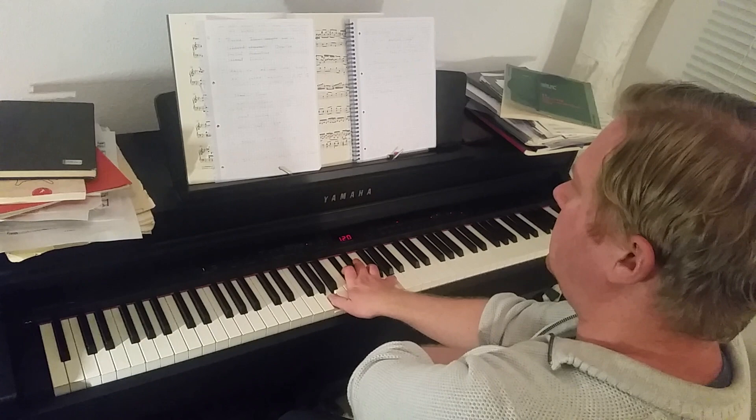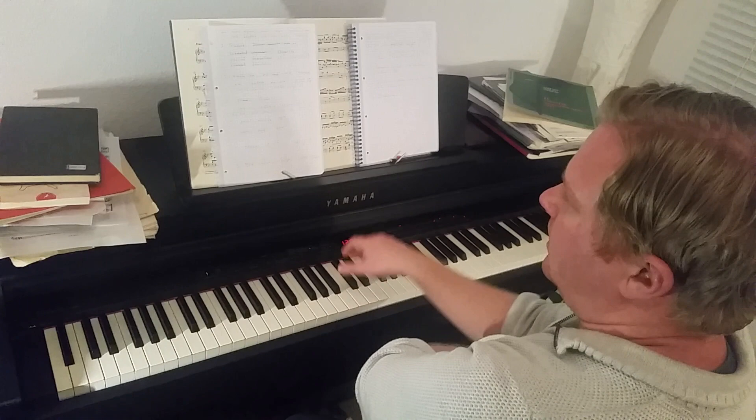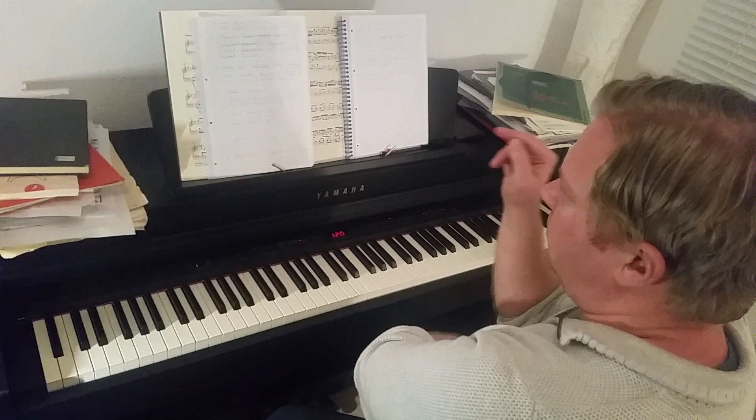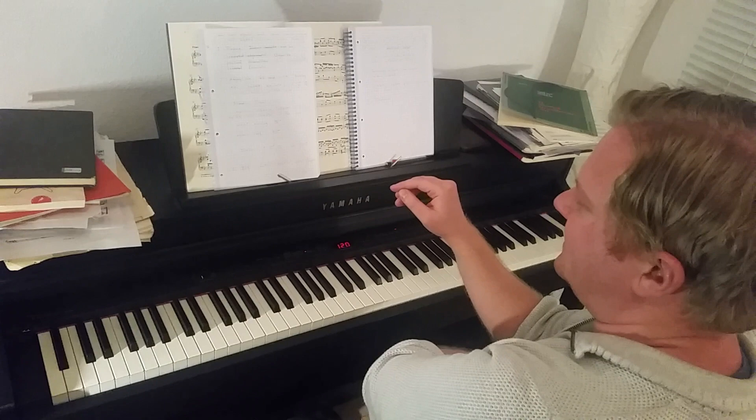The approach, I guess, is the Alan Fraser approach essentially — standing fingers. When talking about standing fingers, we first need to make the distinction between the action of striking the key and standing on the key.